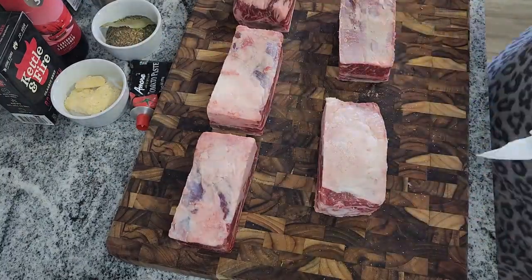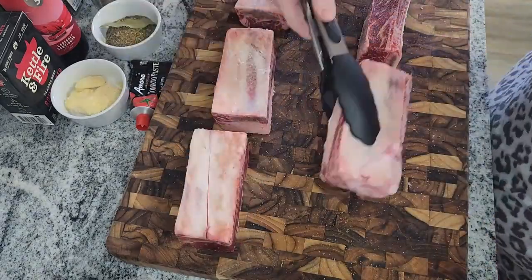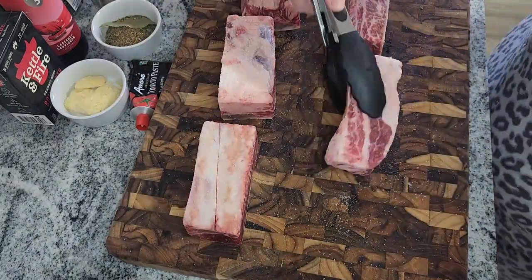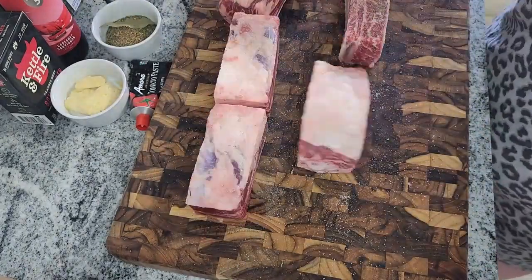Set that aside. We're going to take the short ribs and salt and pepper all sides of them. Don't do it like I did and do salt and pepper at the same time — I had to go back through and add pepper because I wasn't very smart that day.